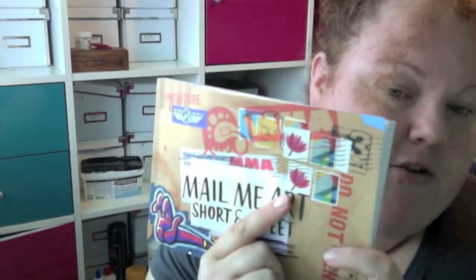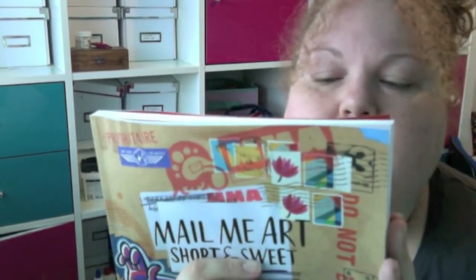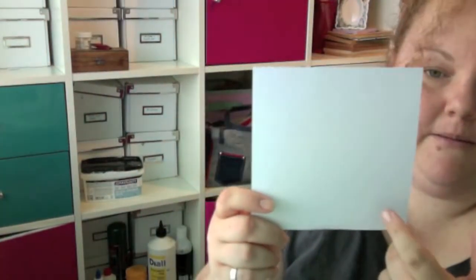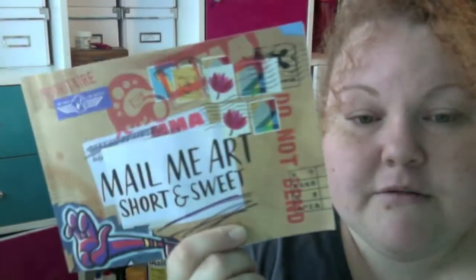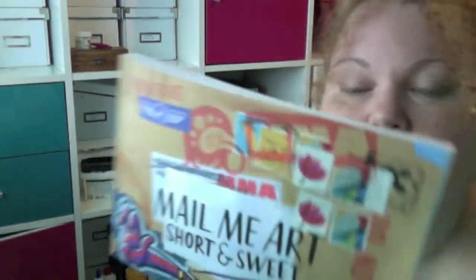It wasn't cheap — it was £12.99, which is a little bit pricey just for a picture book. But if you're interested in taking part in the next exhibition and the next book, you have to buy this book to find out how to enter. You receive a postcard with the book with their address on it. You create your art on the postcard, then put your stamps and the address on the other side and post it. You have to register first and all the details are in this book. So if you want to take part, buy the book — and then that's worth your £12.99.